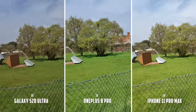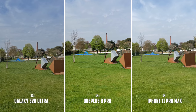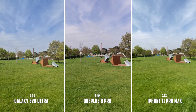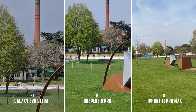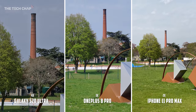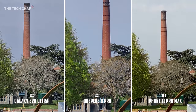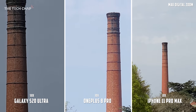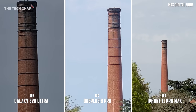Now let me show you how the video compares between the different lenses. Shot with the main lens, then switching to the ultra wide — the OnePlus 8 isn't nearly as wide as on the other two phones. Going back to the main lens and zooming to 2x on the iPhone, 3x on the OnePlus, and 4x on the S20, then pinching into 10x digital zoom on all three, and finally up to 50x on the S20, 30x on the OnePlus and 10x on the iPhone. The S20 is certainly the most detailed, but it is also much darker.